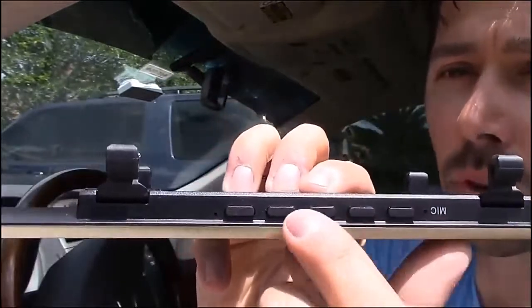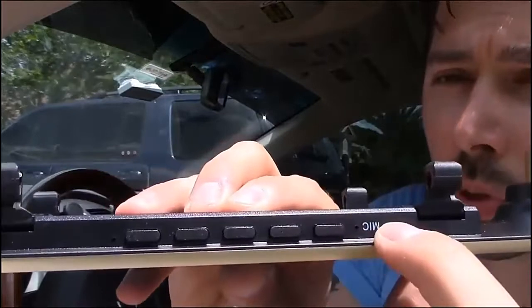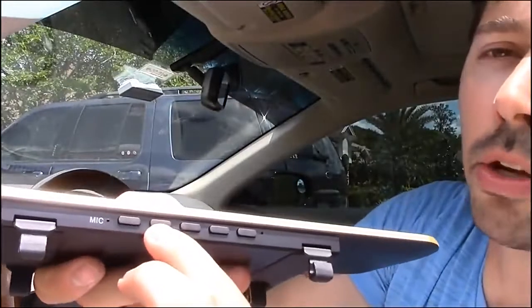Here are the buttons on the bottom. This is the microphone, so it does record audio. This is the OK button right here. This is the menu button. The power button. And navigation up and navigation down.